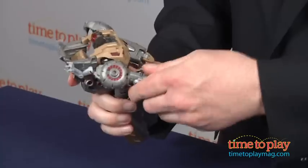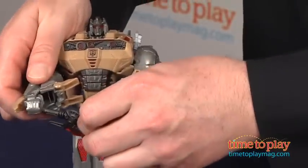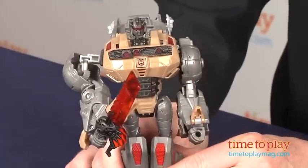This is a nice addition to a Transformers collection that will inspire lots of open-ended play with the character and his alter ego. For more on this toy, including what it costs and where to purchase, as well as the best toy reviews online, visit us anytime at TimeToPlayMag.com, your number one source for all things play.